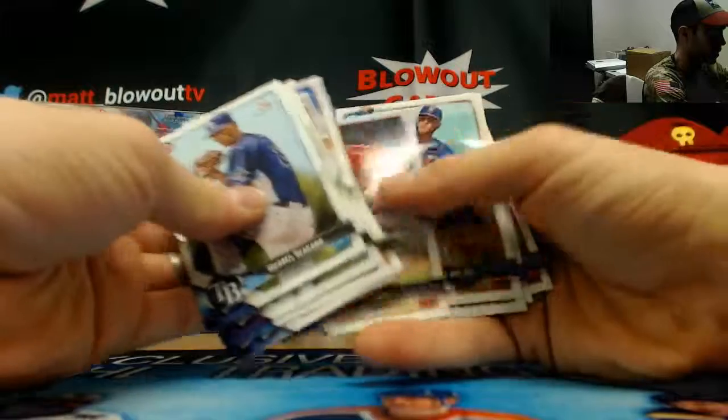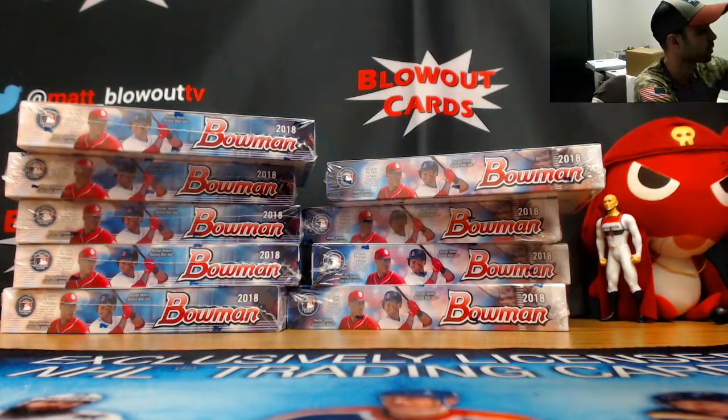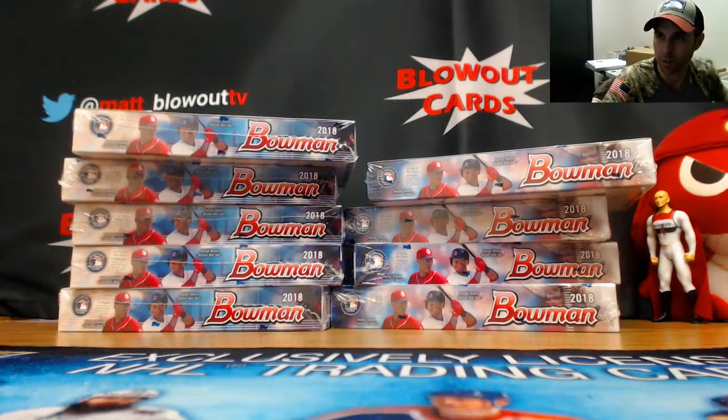All right Dave, that'll do it for box number three. Again buddy, let me know if you want to keep going — yours if you'd like it.